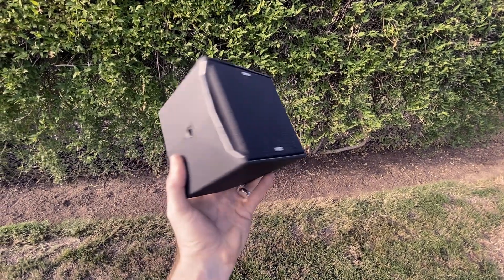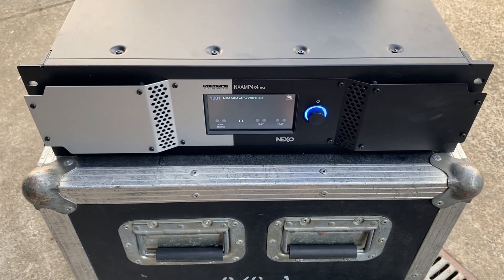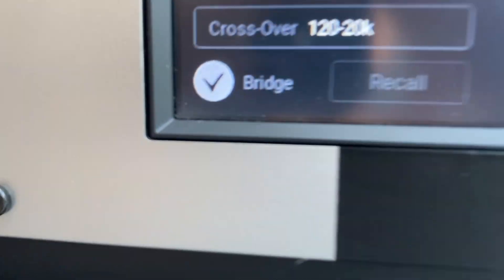This is the ID14, which is the tiniest speaker that Nexo makes, and this is the NX4x4 Mark II, which is their largest and most powerful amplifier. People wonder if we could blow the speaker up by putting the amp in bridged mode, which is the most powerful setting possible.